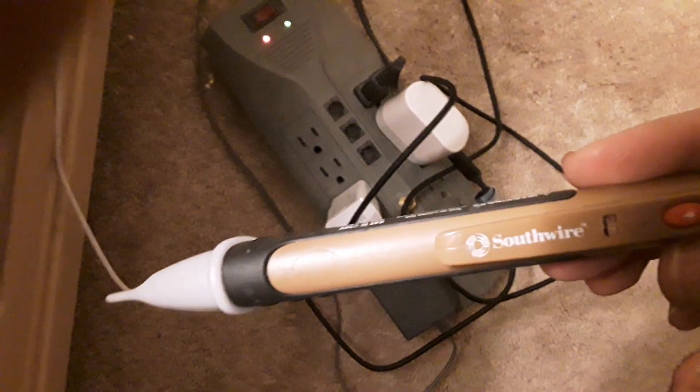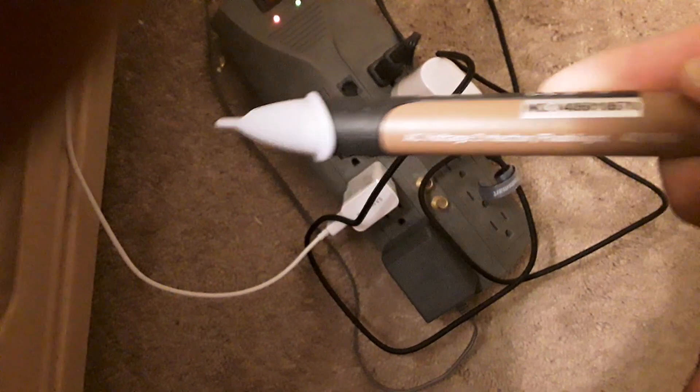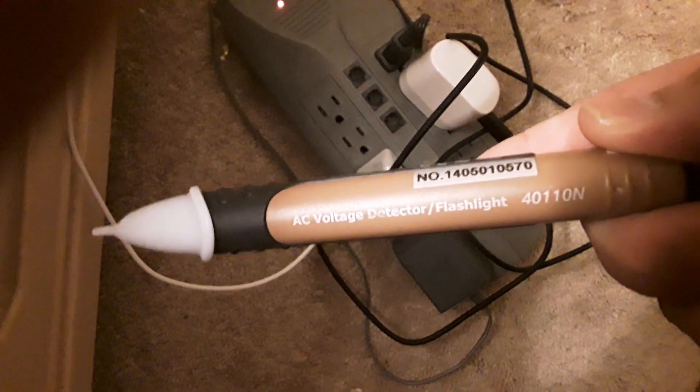I have this Southwire voltage tester. It's non-contact. The model number is 40110N.